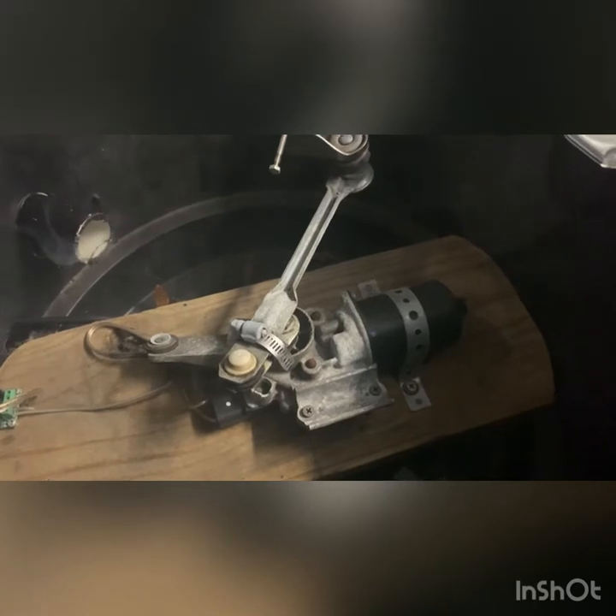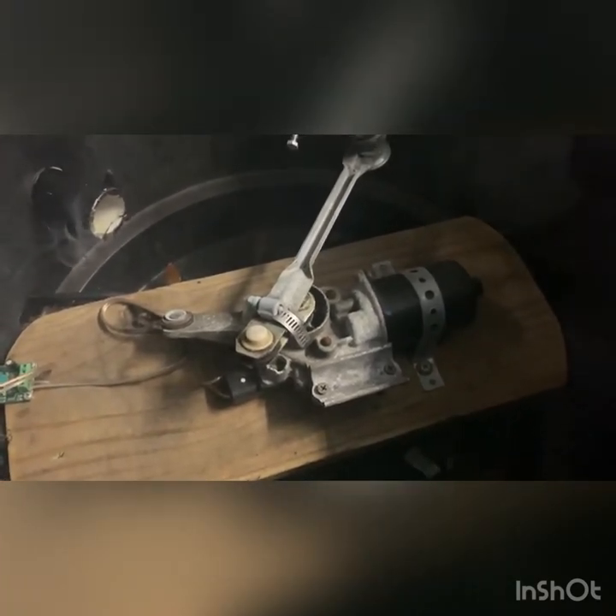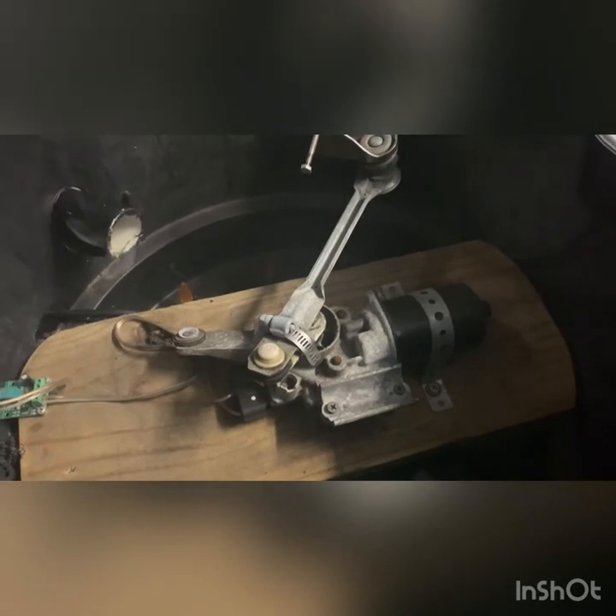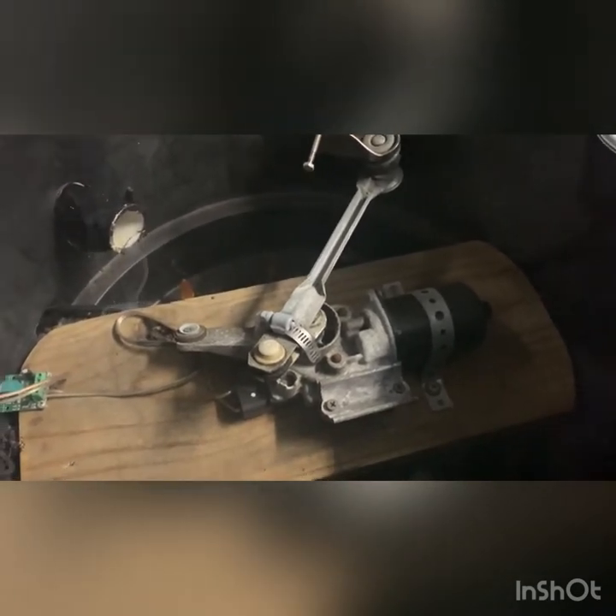The wiper motor setup is actually from a GMC Terrain. I used to work at a GM dealership and they had a recall where the GMC Terrains were leaking water on the inside of the vehicle. GM figured it was the rubber grommets that went to the actual wiper arms, so instead of just replacing those grommets they replaced the whole thing. I ended up scoring a whole bunch of these wiper motors pretty much for free. That's wired into an Amazon speed controller on the fastest setting, and on the back side is where the AC-DC converter is.